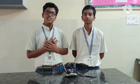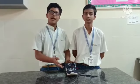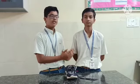Good morning everyone. We are students from Mokulai Public School and today we are here to present a science model. I am Agren from class 8 and he is Anshuman from class 8.